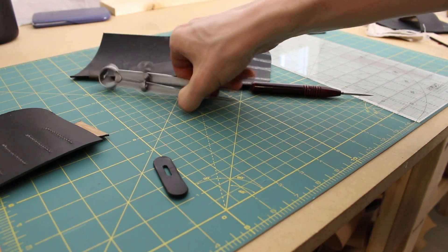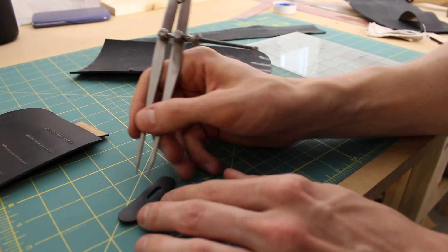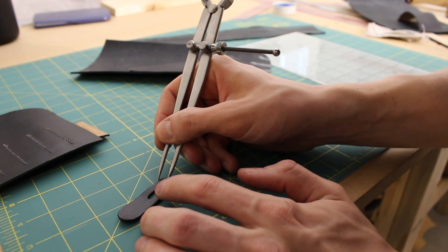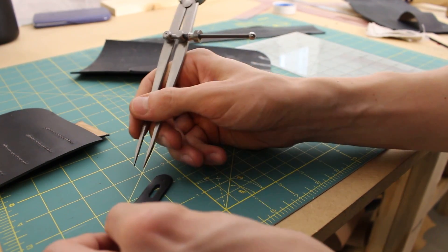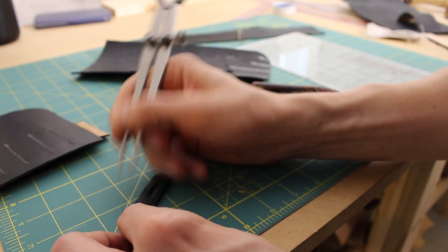For this I'm actually just going to use my divider here. It's already set to the right width and I'm just going to eyeball where I want the rivets to go — one there, one there.